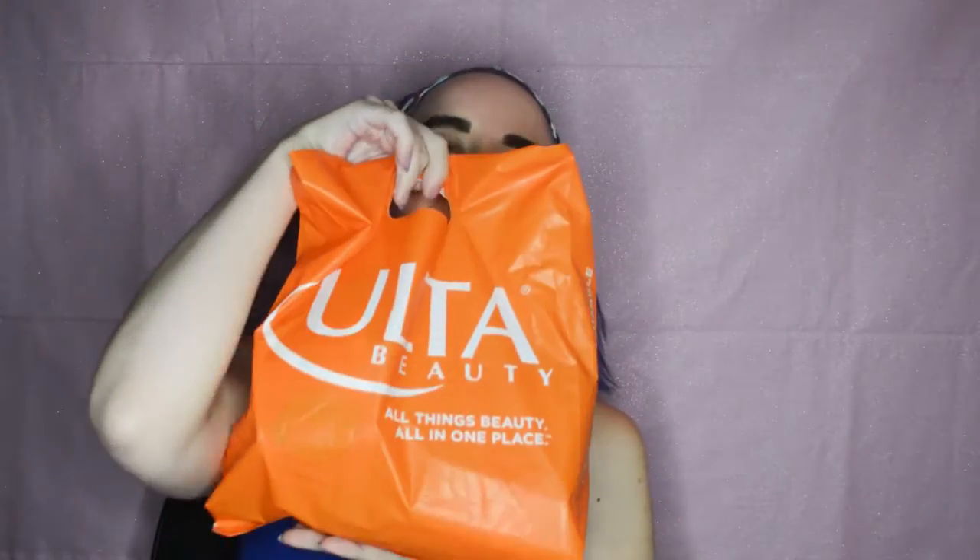Hello lovelies. Now I am doing something kind of new. I've done first impressions on stuff, but never a lot of stuff. I have a lot of stuff I did not necessarily get from Ulta, but this is my first full face-ish first impressions.